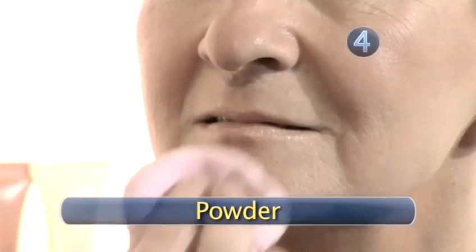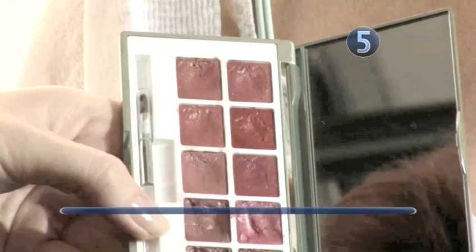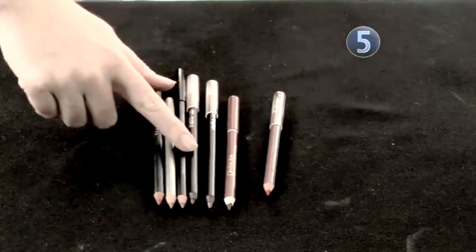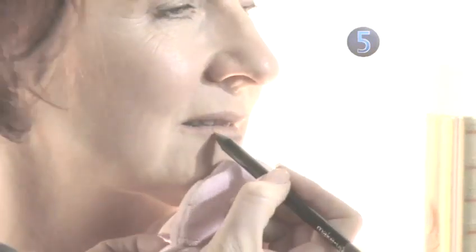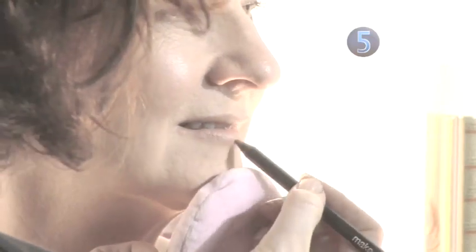Step 4: Powder. Set the foundation in place by dusting the area with a little translucent powder. Step 5: Colors. Dark matte colors can make lips appear small and hard. As a general rule, soft colors with a light sheen will be most flattering. They will make the lips appear fuller without making any wrinkles stand out.